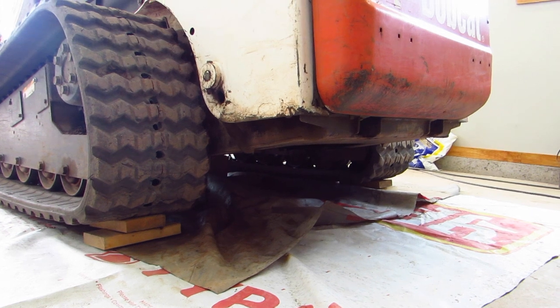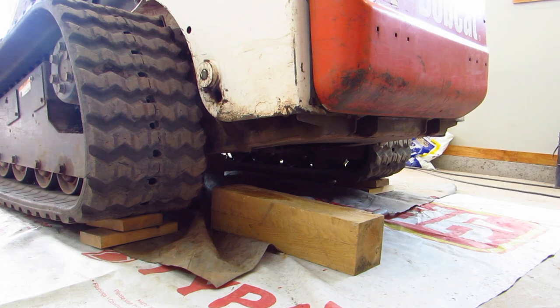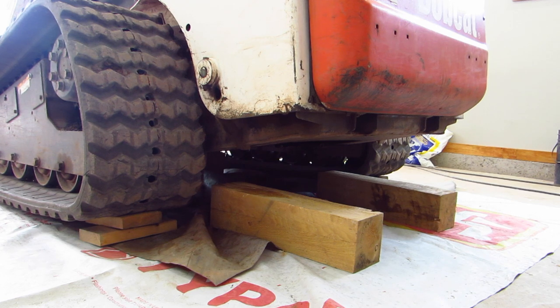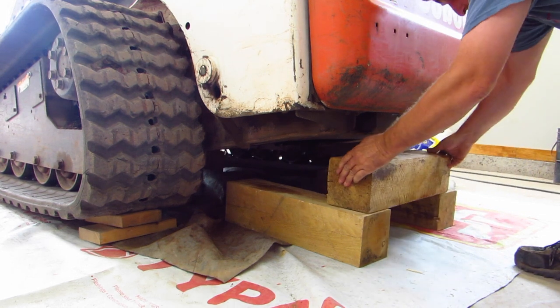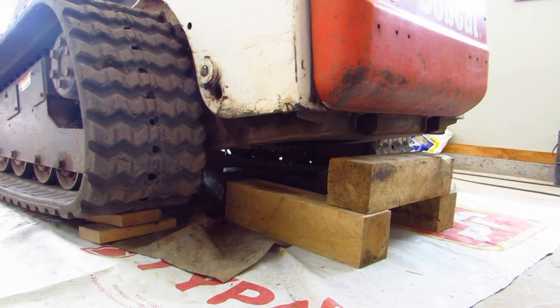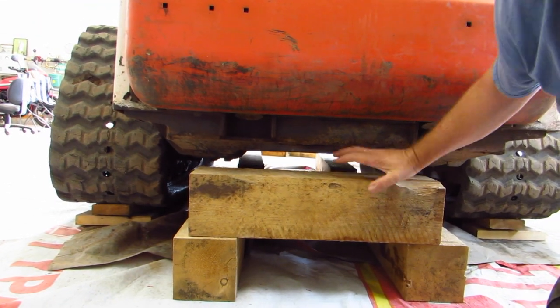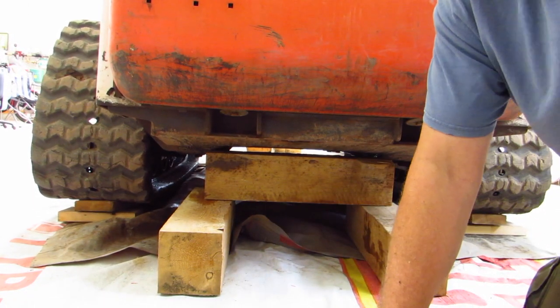So what I do next — I've got some 6x6 blocks. I put one on either side, then I'm going to put another one this way. I just shove it under until it hits the undercarriage of the machine — right until it touches the belly pan.